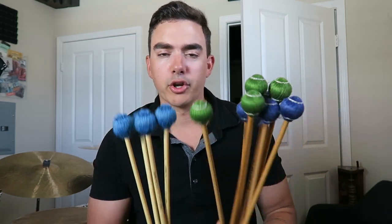You can even use these green mallets on xylophone. You're not going to hurt any instrument using these. If you were to hit the marimba or vibraphone or anything with a harder mallet, you might get in trouble, but I don't think you'll get in trouble with these.